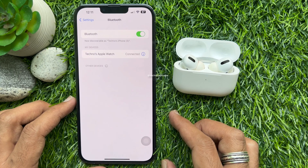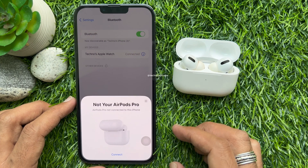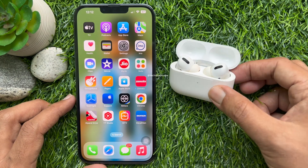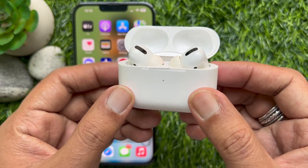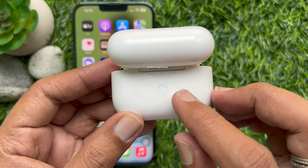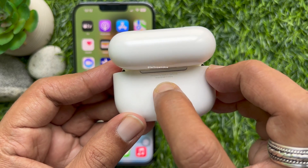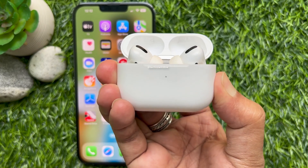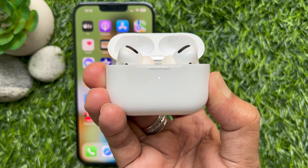Tap Forget Device one more time. Your AirPods Pro are now disconnected from your iPhone. With the lid open, press and hold the setup button on the back of the case for 15 seconds, until the status light on the front of the case flashes amber.